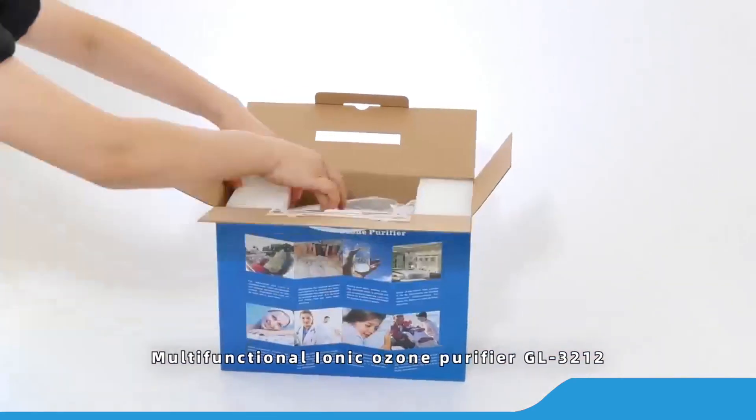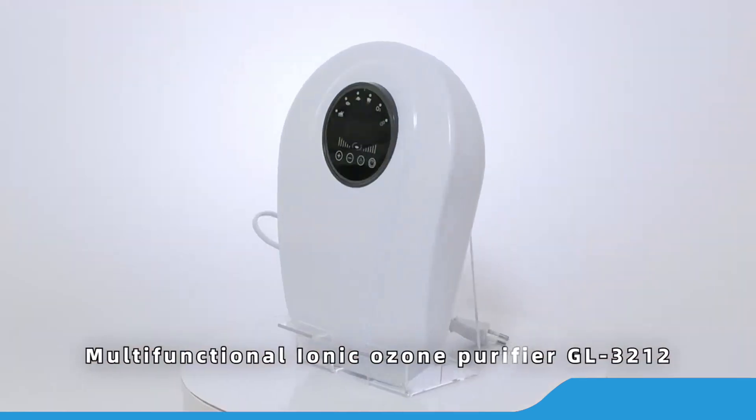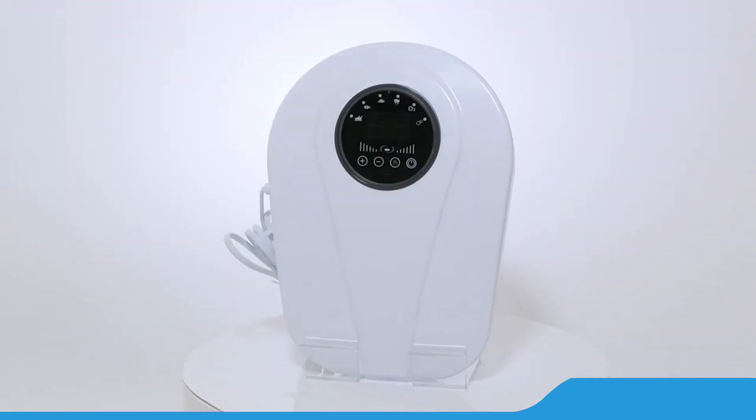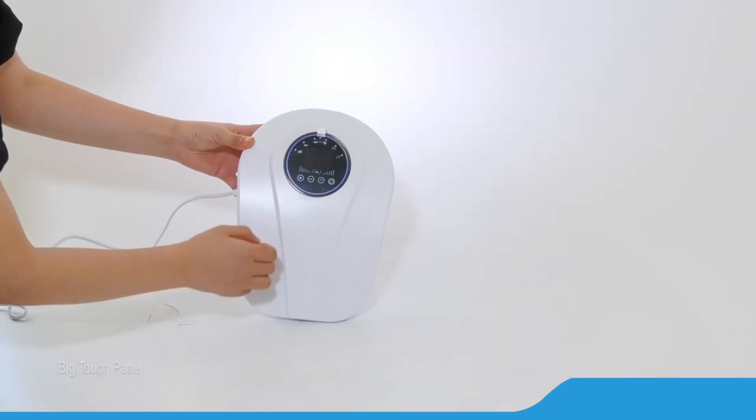Multifunctional Ionic Ozone Purifier GL3212. With beautiful color box and complete accessories. Smooth lines and simple appearance. Carbon fiber brush to release negative ion.